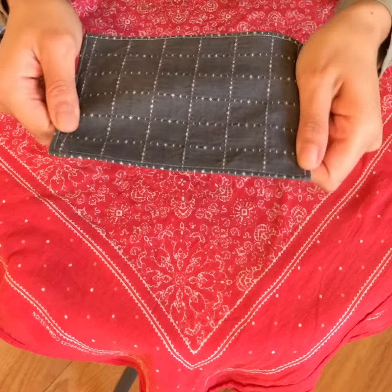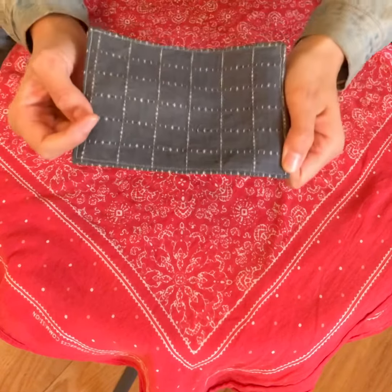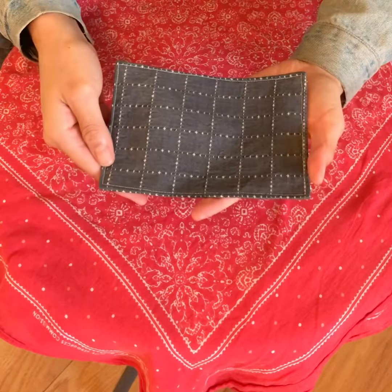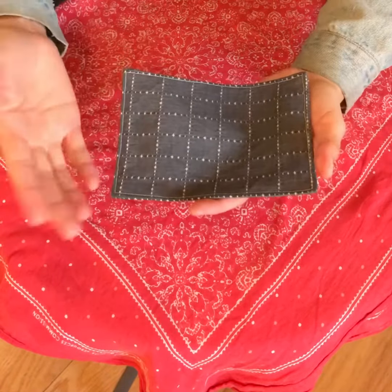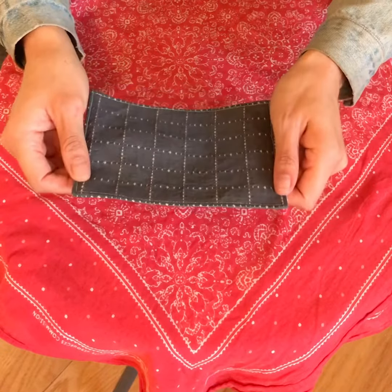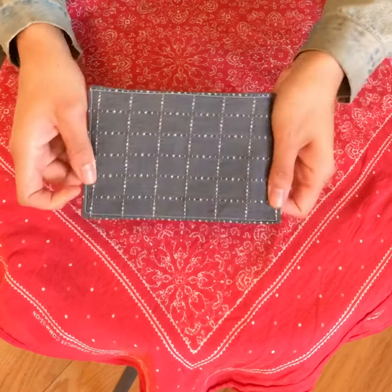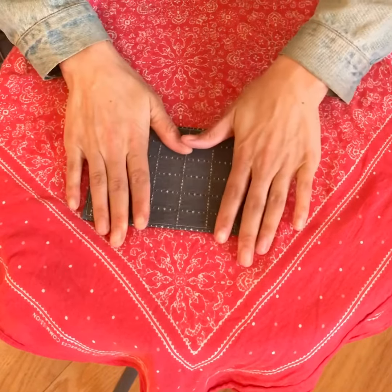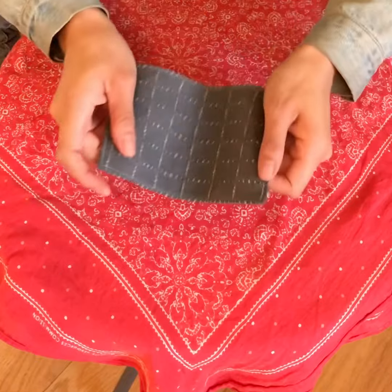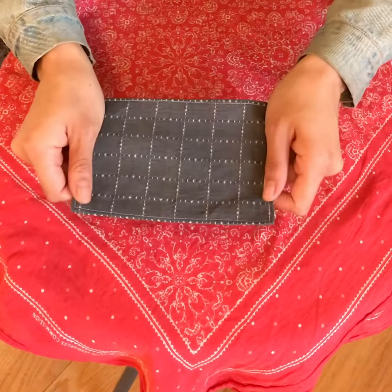Another part of patch maintenance is just cleaning it. Spot cleaning it with a little bit of detergent and some water is a really good way to do it. Laying it flat, ironing it — if it's sewn onto your clothes and they get all jumbled in the wash, ironing it is a good thing to do.